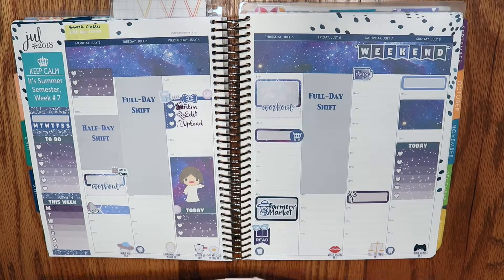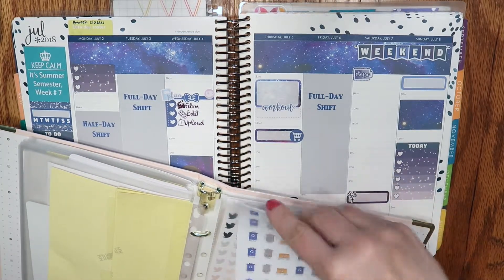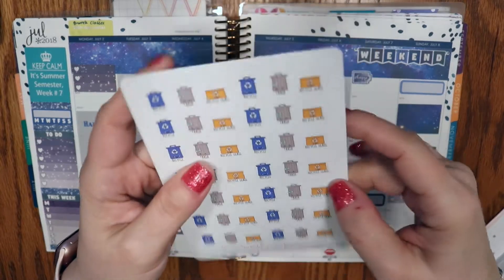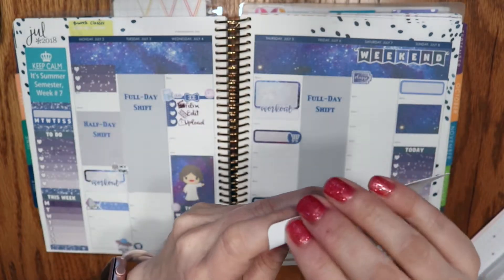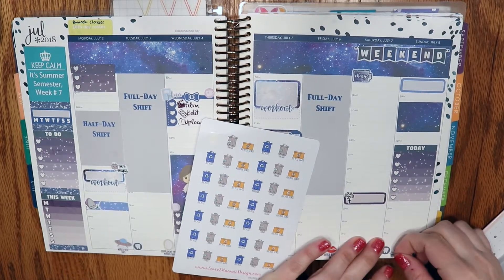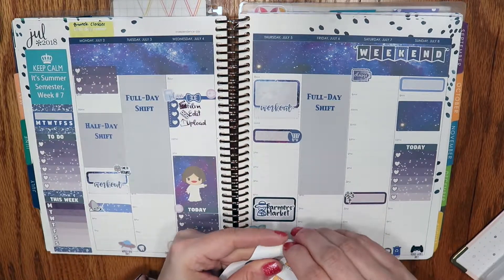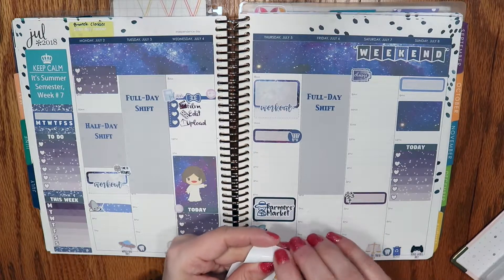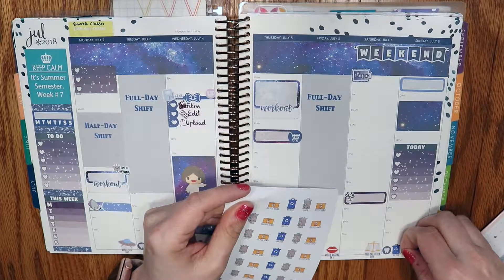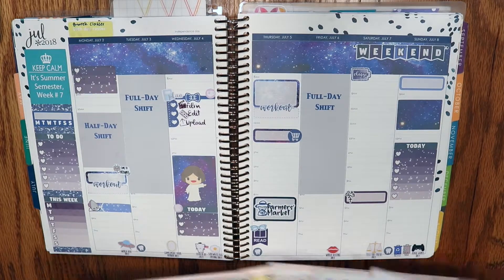For trash and recycling I have not used my Sweet Kawaii Design stickers yet — let me show you these. They are super cute. Recycling goes out Sunday night by the way, so I'll put the little recycle guy there. I do sometimes have a hard time getting these off the page, not because of anything other than my nails — I like my nails really short.